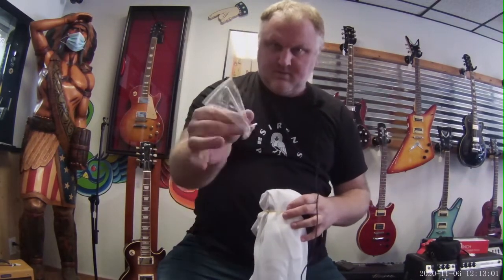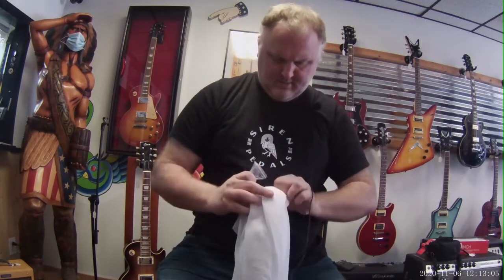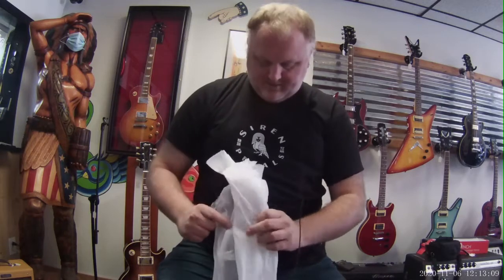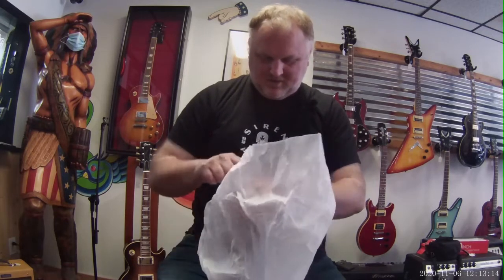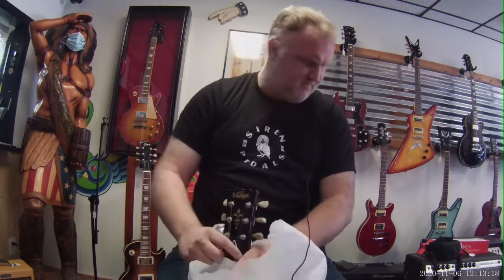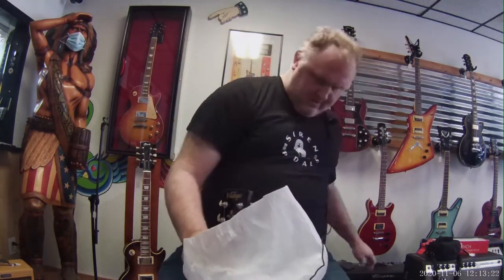It comes with a little allen wrench, which is good if I ever need to adjust the neck. Glad they packed these things so well — here it is guys, I'm excited about this. Let me put the allen wrench down here quick.